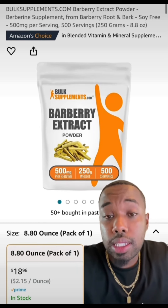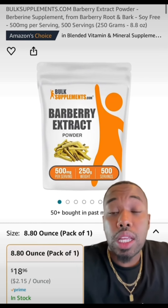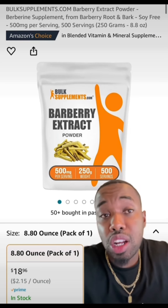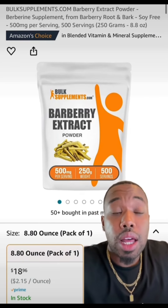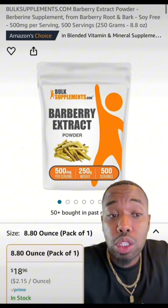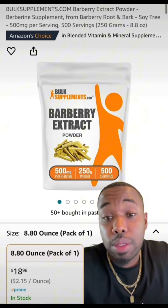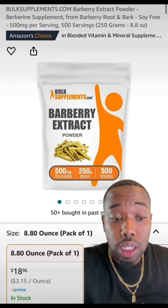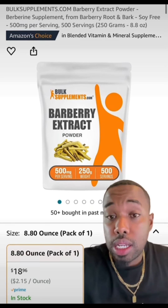We're also going to add six ounces of bearberry extract. Bearberry extract is another extract or powder that is really good for fading dark spots, hyperpigmentation, dark underarms, kneecaps, and knuckles. Matter of fact, a lot of labs will refine it even more and turn it into alpha-arbutin, which is an extract used as a lightening agent. So this is the natural version of it. We're going to add six ounces of this.